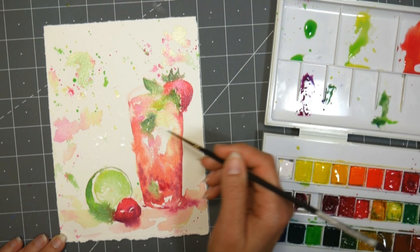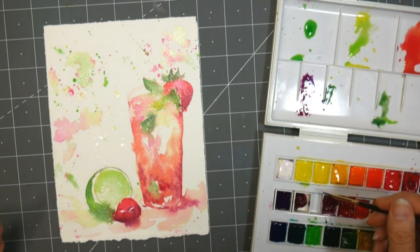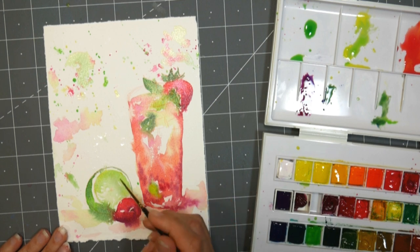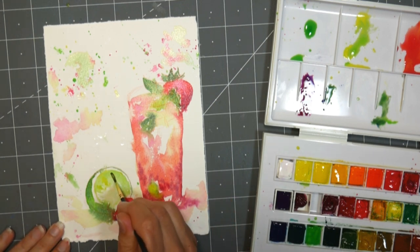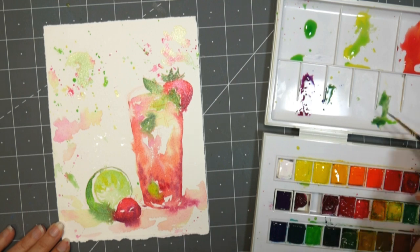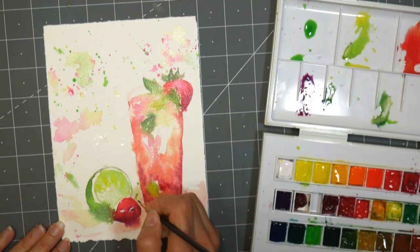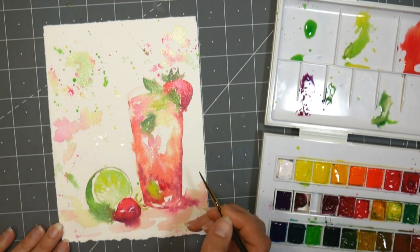I'm painting in my basement today, so my paper tends not to dry out so fast when I'm painting down here. I'm adding some yellow there and getting the little holes in the strawberry. I think I'll do just a little bit of very, very watered down ultramarine blue on the ice.